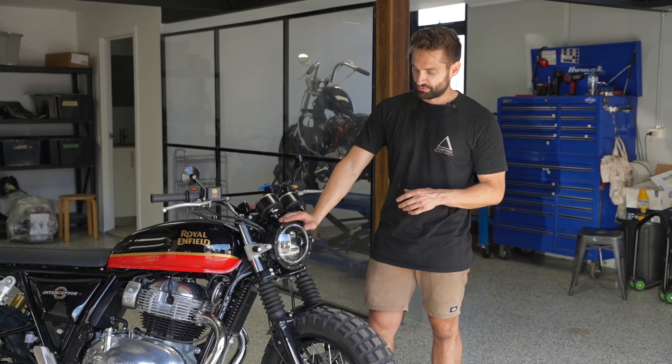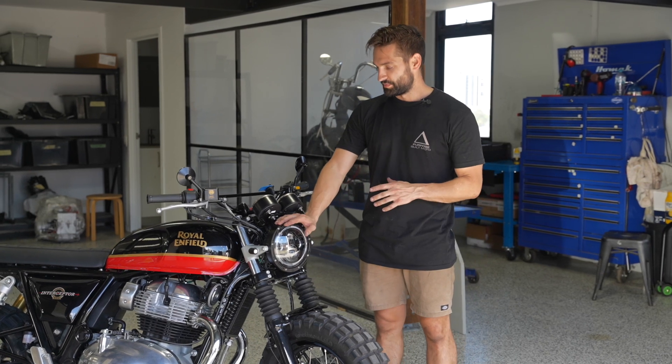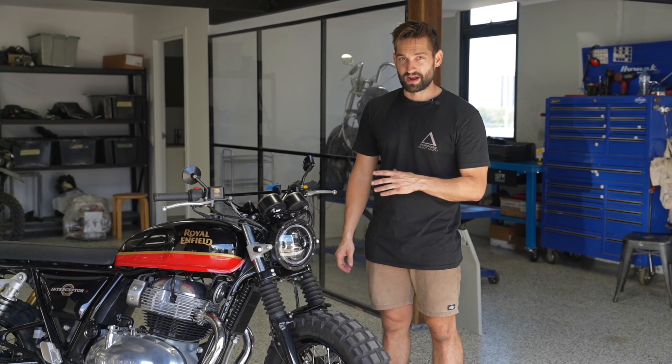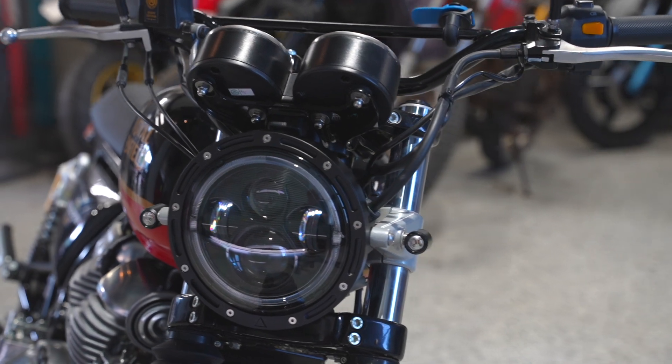We've gone with a seven inch Flashpoint headlight. This was one of the catalysts that Jefferson came in — he loves our lighting gear, so we got the job in. We've run the headlight on the standard factory mounts, which are a pretty neat unit on the front of these Enfields. We've also run our dome indicators front and back.